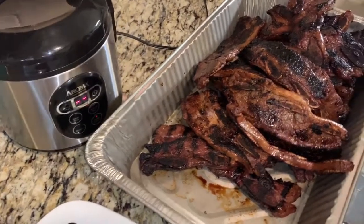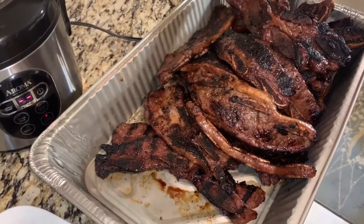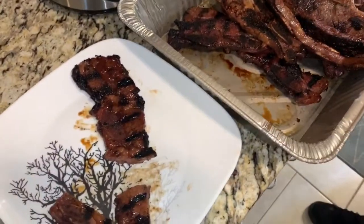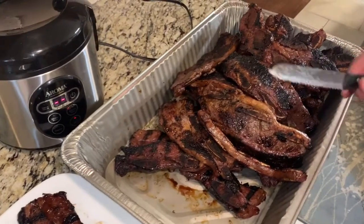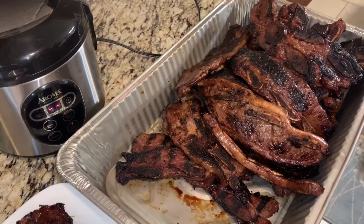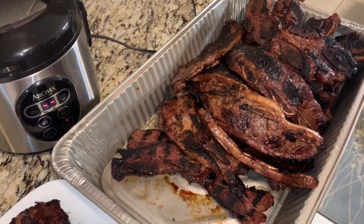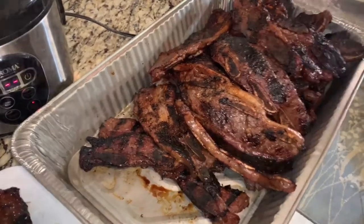We like to pair it with some white steamed rice, and we also love kimchi with it. But you can fix whatever your family's favorite side is. If you guys like what we're doing here, make sure and hit subscribe and follow us on future videos — we're going to have a ton of new barbecue videos. Check us out, we appreciate you guys and we will see you next time. Bye! We're going to go eat.